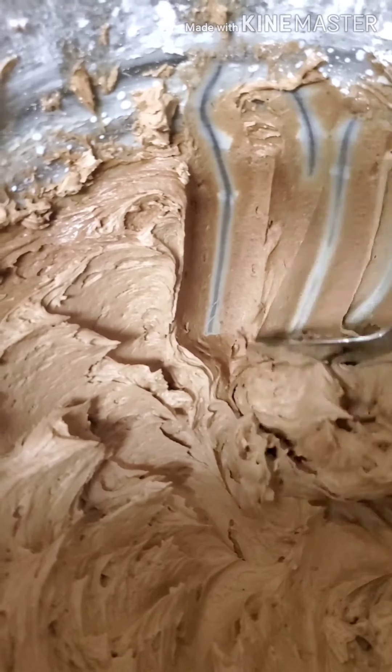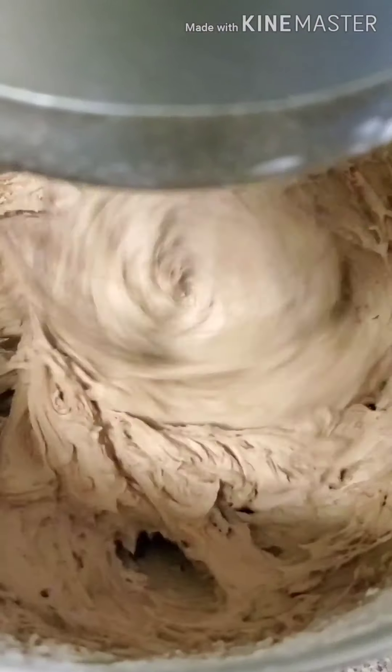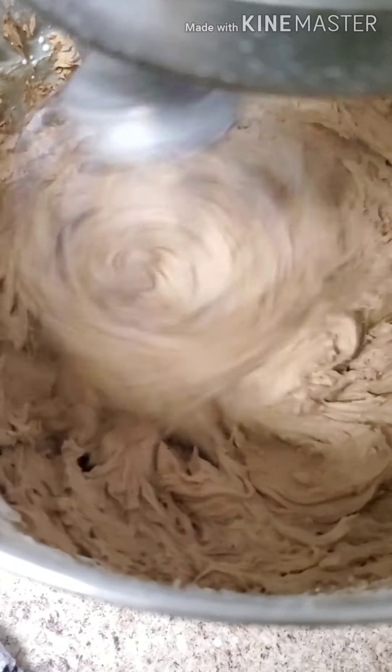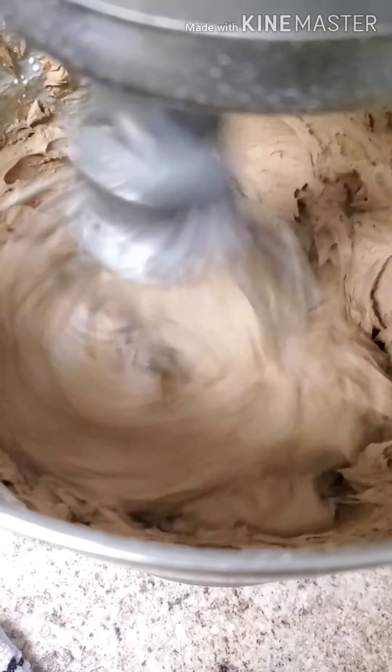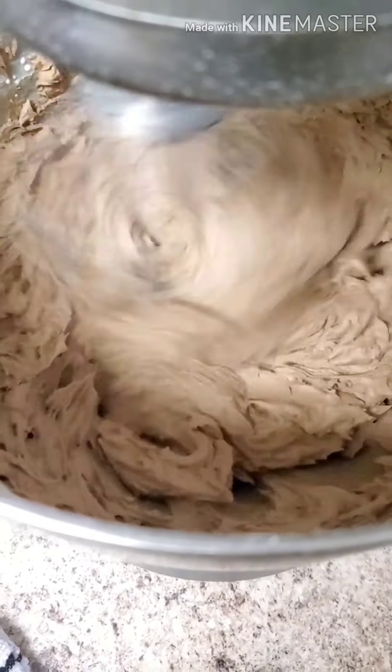Scrape down those sides — don't skimp on this or you might regret it when you go to dish it up into your pastry bags. And this is what you should see at the end, and then you're ready to scoop it into your pastry bags and you're ready to go.